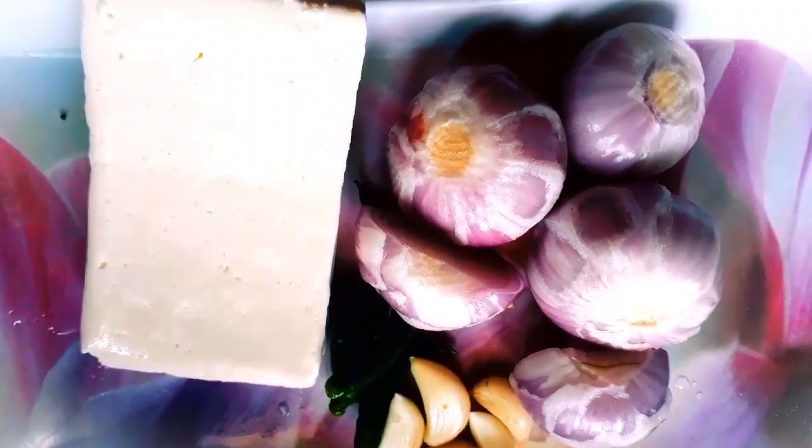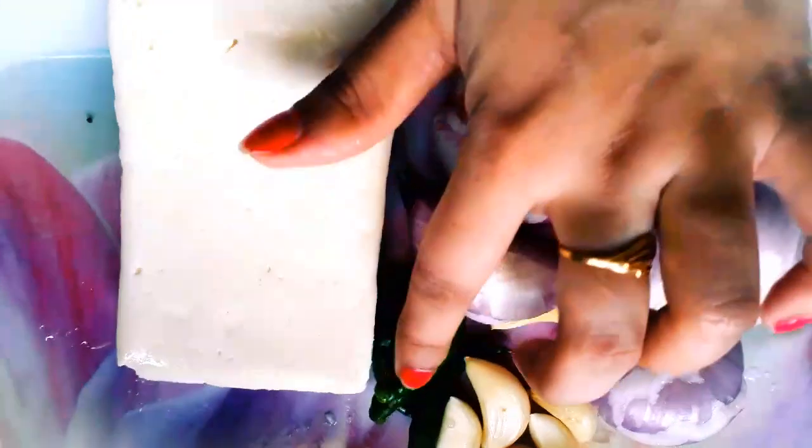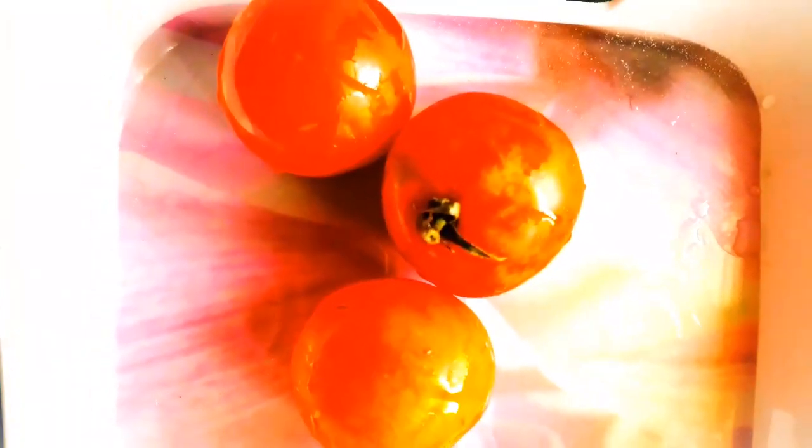Let's make a clear line. First of all, let's put the pyaaj in the mix jar. We are going to put the pyaaj in the mix jar, and then we are going to put the oil in the mix jar as well.